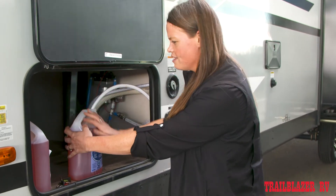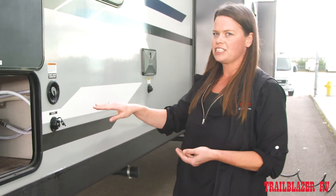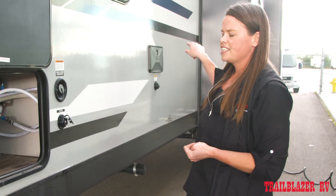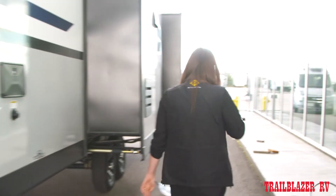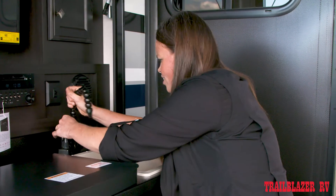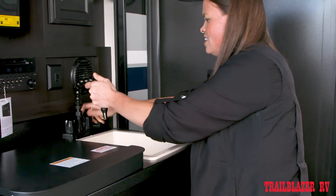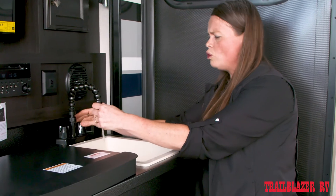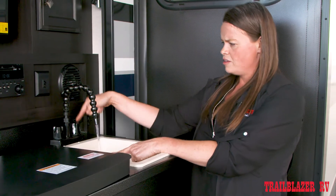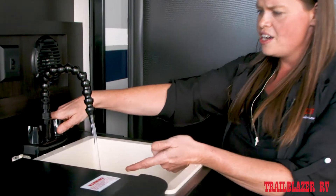Now when opening the faucets, I like to start at the farthest one from where the pump is. In this case, it's going to be the outside kitchen. For this outside kitchen, we're just going to install our tap here. You're going to want to run the cold water faucet on this until the clear water runs pink with antifreeze. It is the farthest one again from the pump, so it's going to take quite a while for the antifreeze to get all the way through the system.